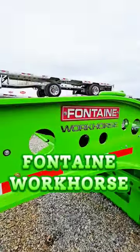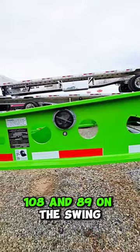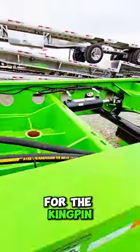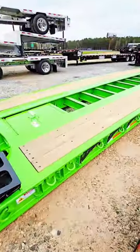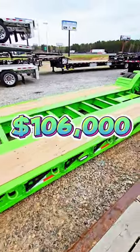We got the Fontaine Workhorse, Lamborghini green. It's a 55 LCC — 108 and 89 on the swing, so it's got two positions for the kingpin. This one is back up for sale. It carries a cool 55 tons and it's only $106,000.